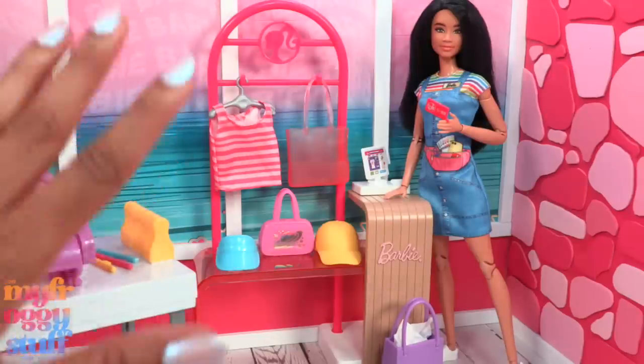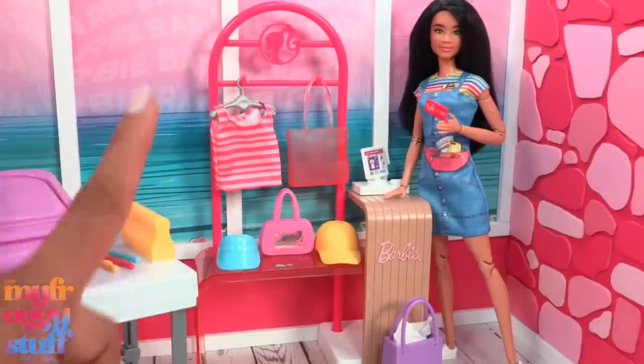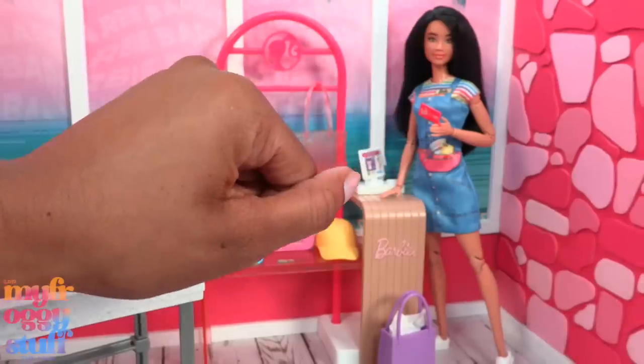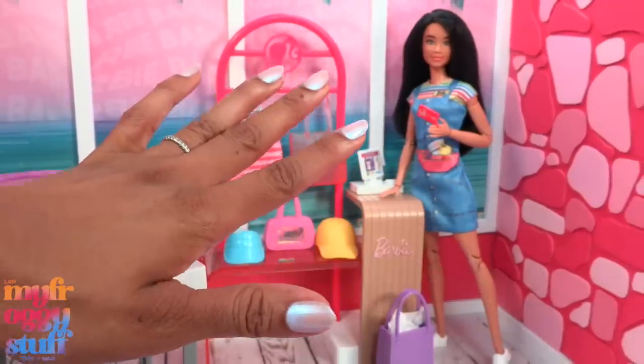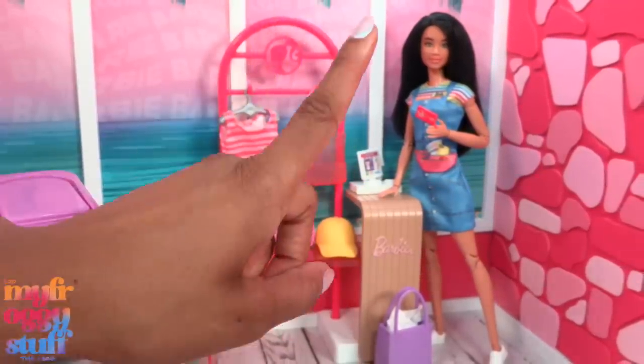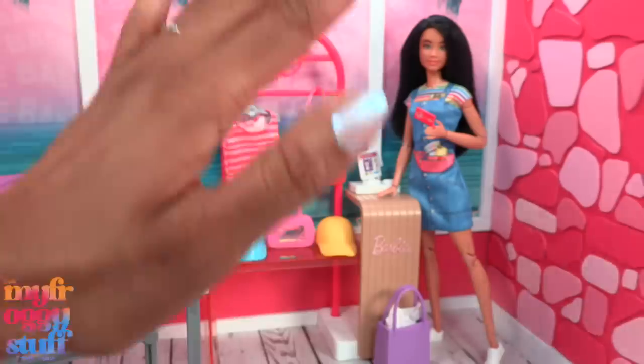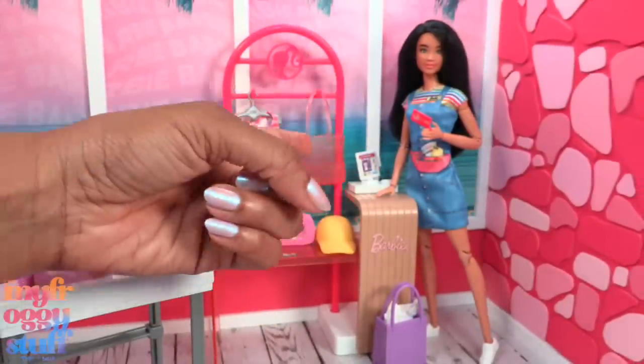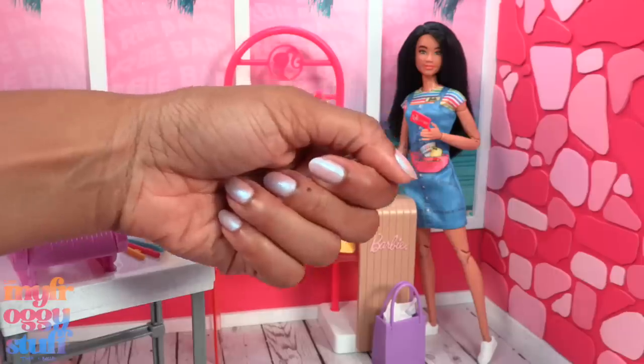Thank you for joining us while we made a doll background and checked out the Barbie Make and Sell Boutique. Like, comment, share, and subscribe. Don't forget to ring the bell and follow us on Instagram at My Froggy Stuff, the Frog Vlog, and Bella of My Froggy Stuff — and we will see you next time, bye!